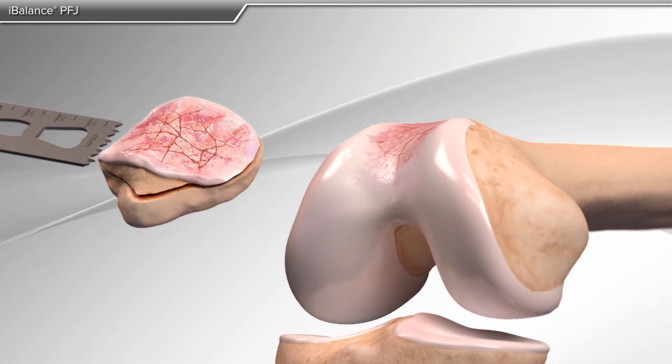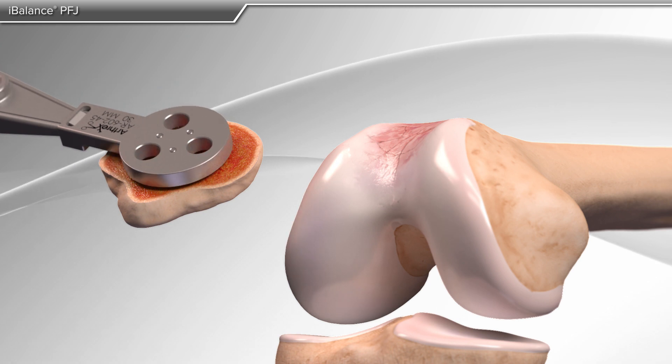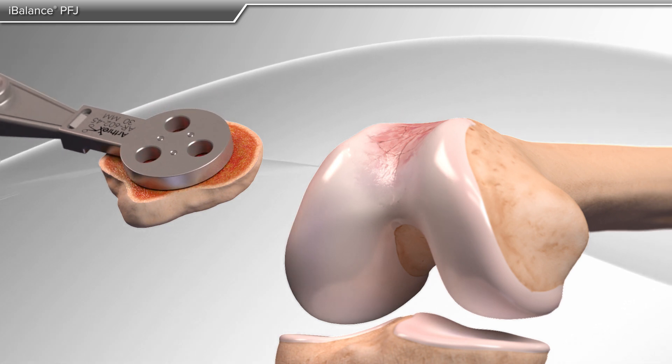In the surgery, your doctor will remove the affected bone on the patella. The remaining bone is then sized and prepared for the final implant.